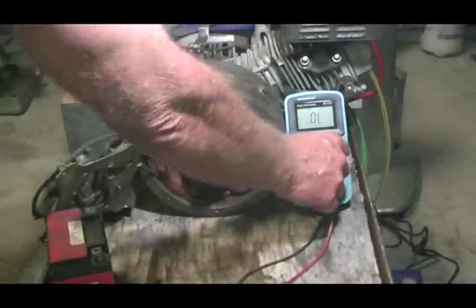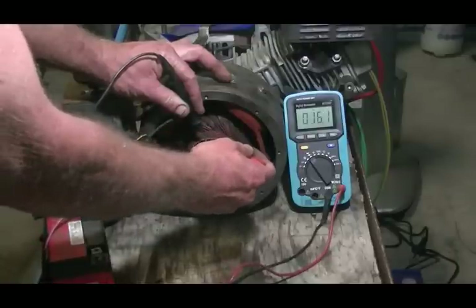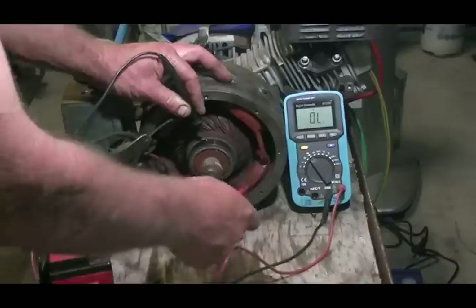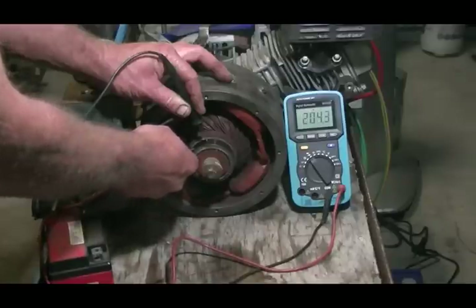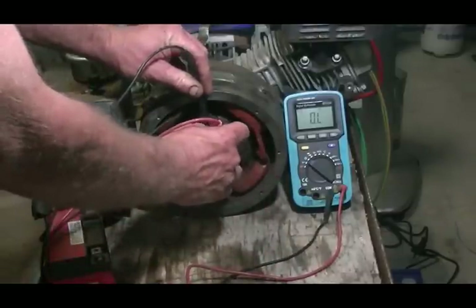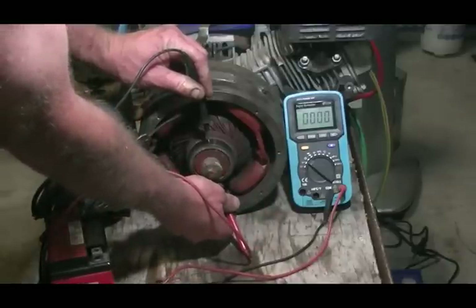We're going to do a continuity test on each segment of the rotor and, as you'll see, they are all joined — all linked together. Looking at the ohms, I've already run around and measured it so we don't have to spend all night doing this. All readings are zero ohms or 0.1 ohm, all the way around the other side.